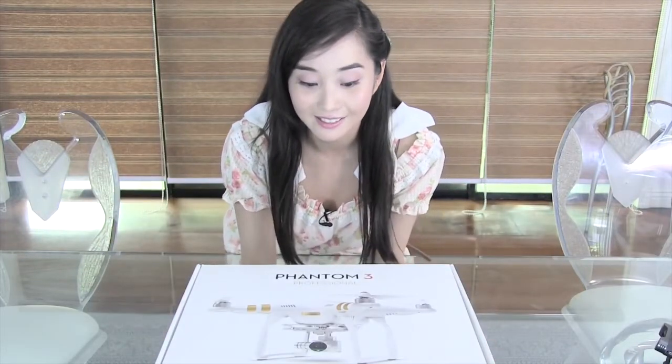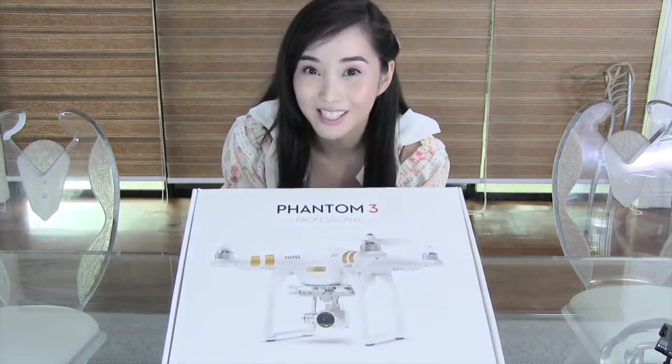Hey guys! I just got a new gadget and it's the DJI Phantom 3 Professional. I got to borrow my uncle's drone, which is the Phantom 2, and it was super fun. My dad is super fascinated with drones.